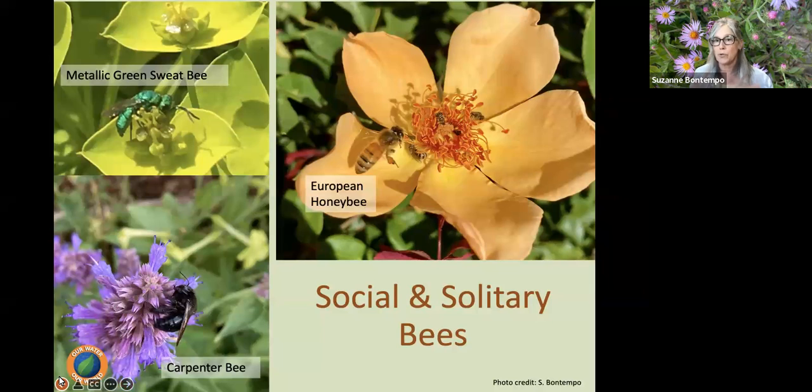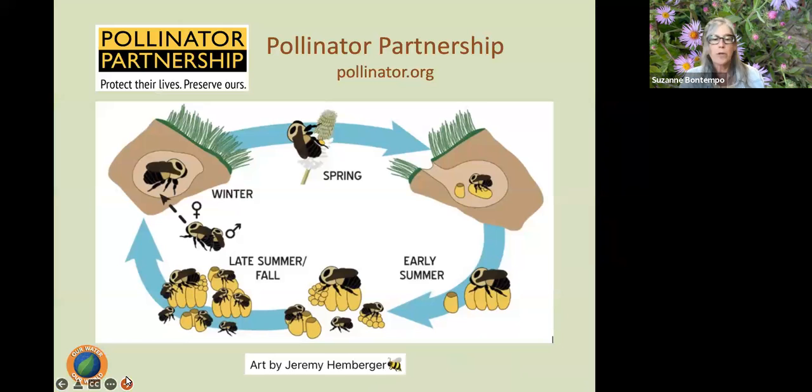Honeybees are also social bees — social bees mean they live in a hive with other bees and create a community. Bumblebees are native to the United States and are also social bees where they live in a hive, but all other bees we see are solitary bees — they're not living in hives. About 70% of our native bees are actually ground dwellers, taking advantage of an abandoned beetle tunnel or little nest, or digging their own tunnels and nesting inside the ground.